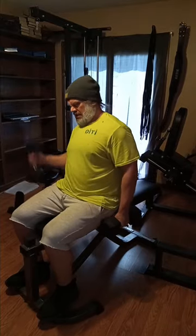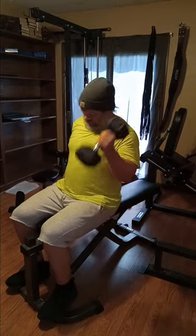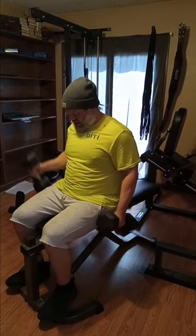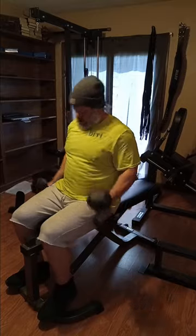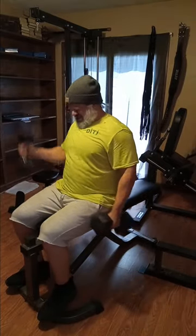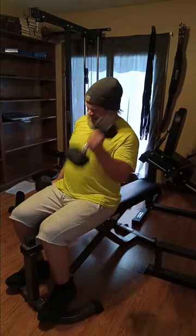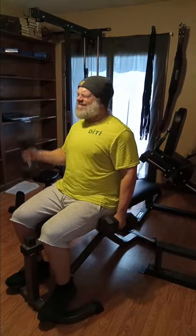This is the final set and then we're going to close up the video. I hope everybody enjoys the video and gets a little something out of it — not just the weight I'm moving, but the fact that I'm in there doing it every day. I'm kicking butt. I want y'all to kick butt too. Stick around for the closing of the video and have a good day guys.